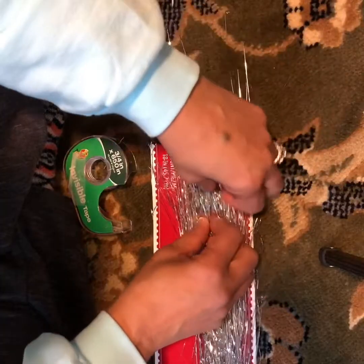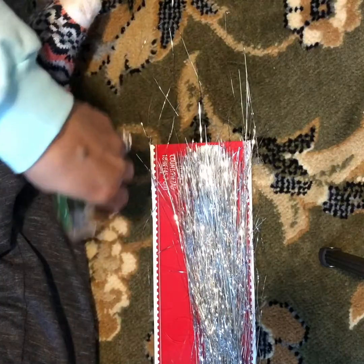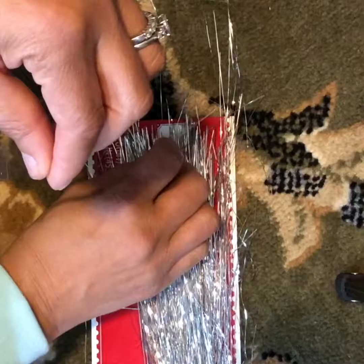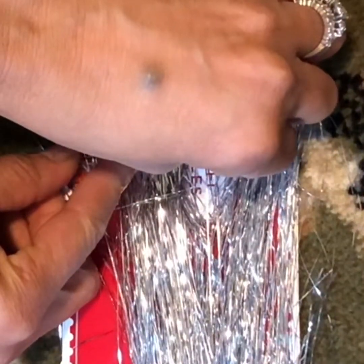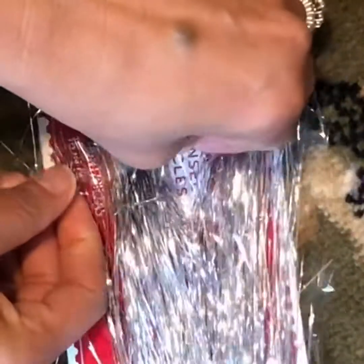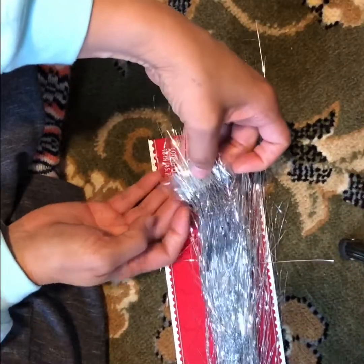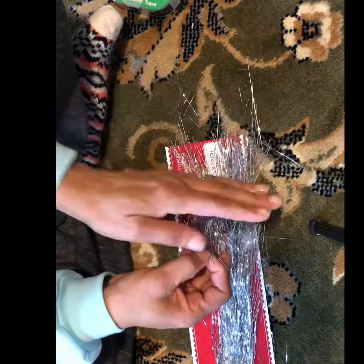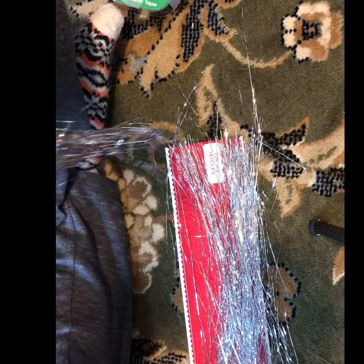So the pieces that adhere to our tape will stay on the tape. Remember to pull your tape out long enough so that it will have tabs on each side. Put your tape down on the end of the tinsel this time, press it down so you can get your pieces stuck to it. Get your hand up under your tinsel and make sure that what's not attached to the tape does not come up. Hold it down, pull your tinsel down the length of it, and pull it away.